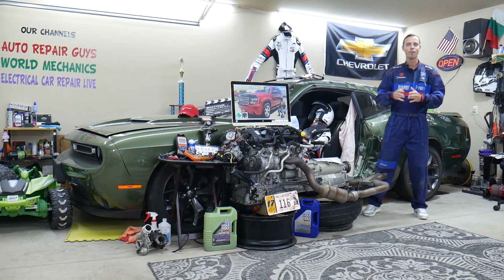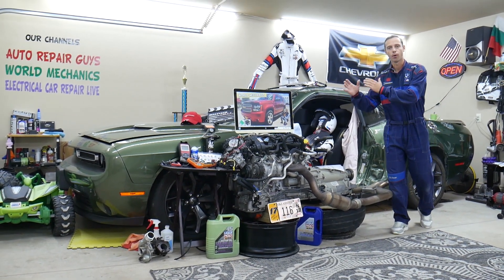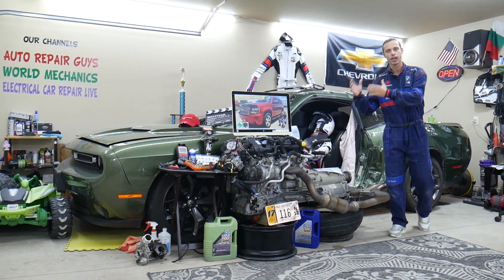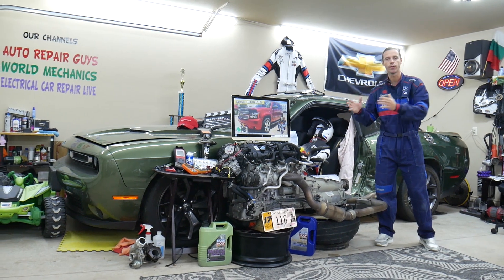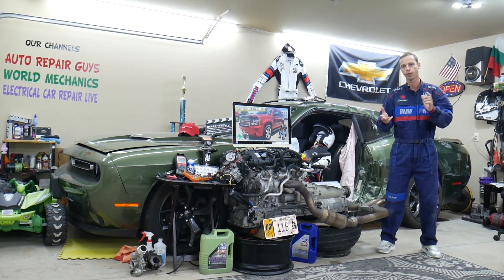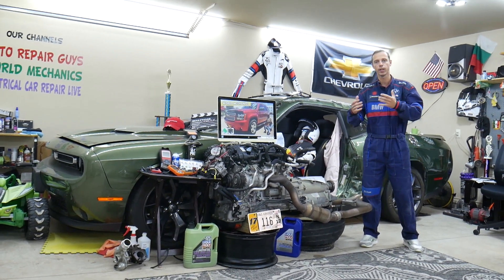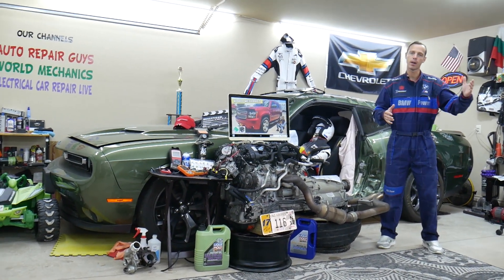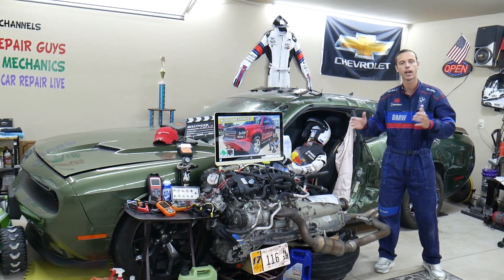A little bit about us: if you have a Chevy Tahoe or Suburban — practically built on the same platform — we'll be making a video about every single fuse and relay in that SUV. Let's say you're on the road and need to find the fuse for fuel injectors, fuel pump, or ignition coils — that way you can fix your SUV and be back on the road.